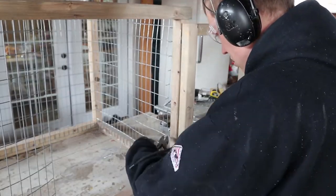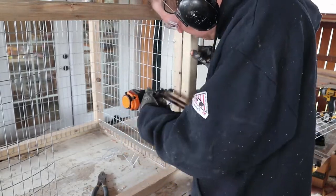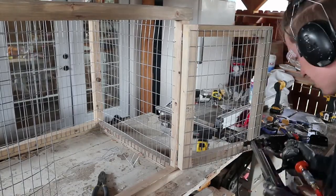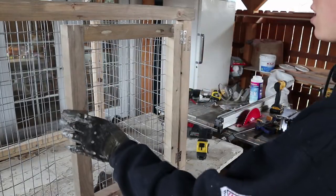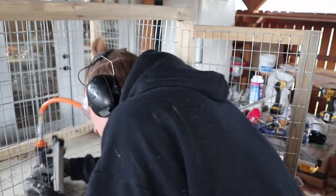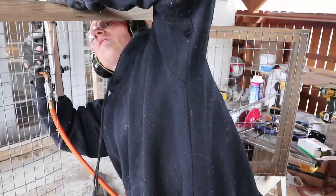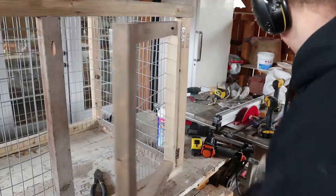Slide it over, put this piece on. Make sure it closes fine — look at that, nice. Now we need to put this piece in right here. I have staples — 5/8 inch — in case you're wondering. Now we're going to staple that off.